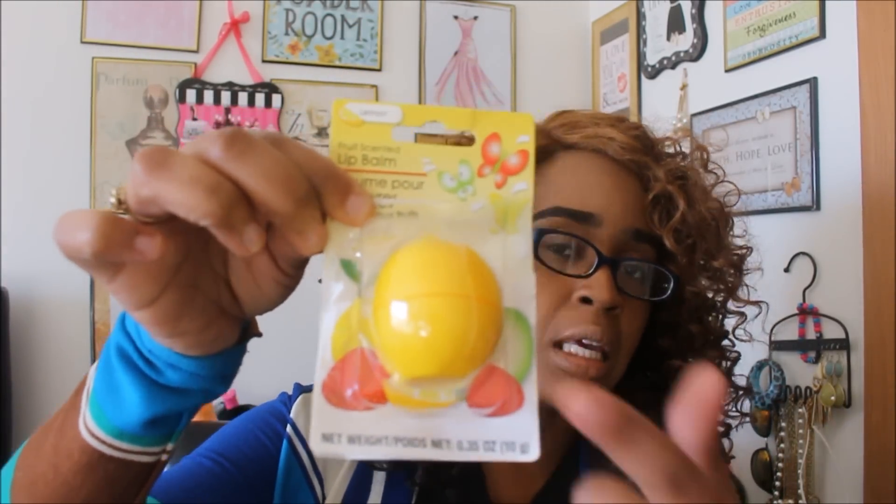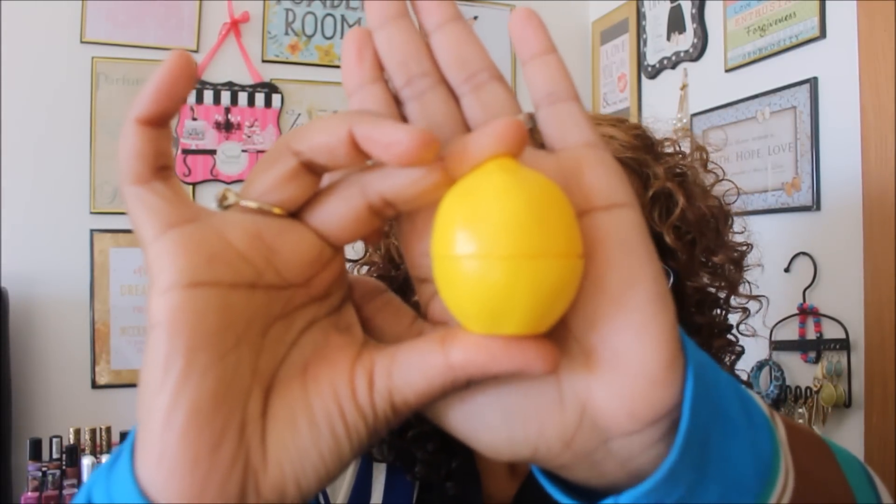So this is the fruit scented lip balm. If you guys have been seeing these, they also have a strawberry and they also have a lime. Opening it up, this is what it looks like. It was a little hard to get open at first — righty-tighty, lefty-loosey — but this is how it looks on the inside, and it smells exactly like a lemon with just a little bit of a fruity, perfuminess added to it. It's not an overpowering smell — it smells really, really good.